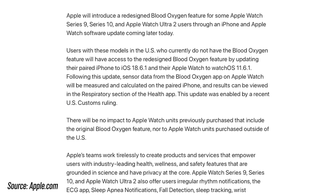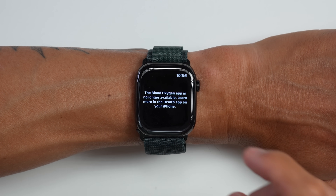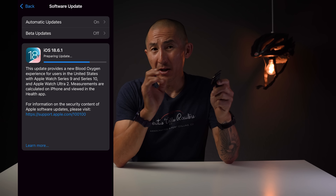And this isn't just for new Apple Watches. Any of you out there already with Series 9, 10, or Ultra 2s that weren't lucky enough to get this feature originally can now get this feature via a simple software update. So if you had an Apple Watch that didn't have this feature enabled, what happened when you went to use the blood oxygen app on your Apple Watch is that you'd get a message saying that this feature is no longer available. But now with the software update, it'll be enabled.